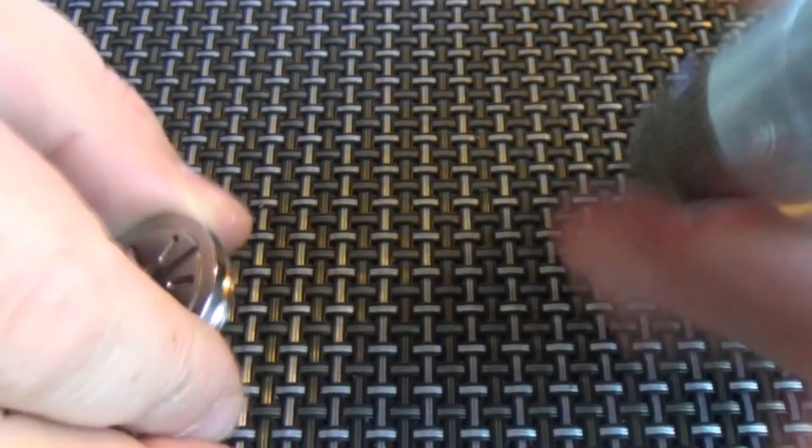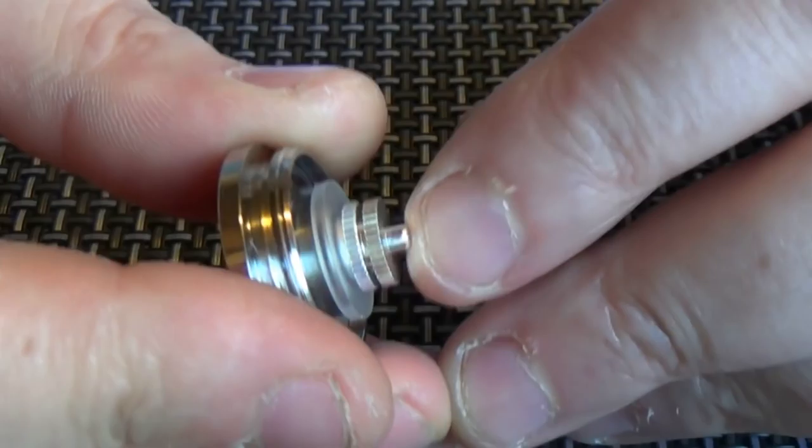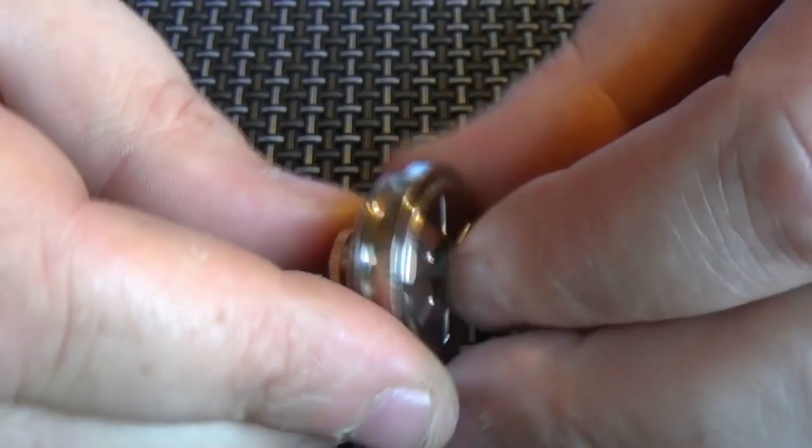You have to put the battery in from the bottom, not from the top. We have this piece here for taking the rattle out of your batteries — works a treat. The pin in here is a floater.